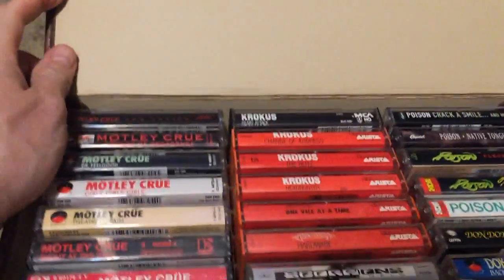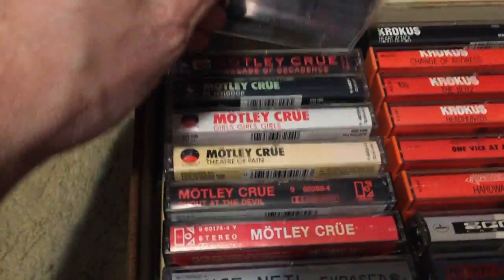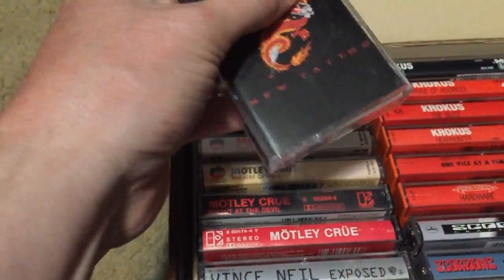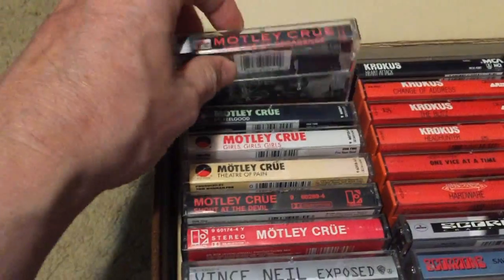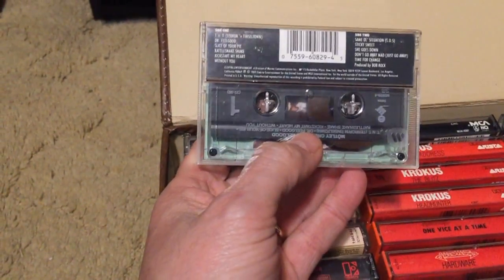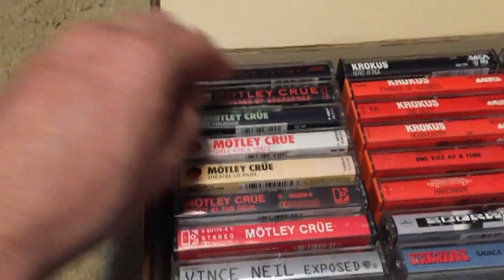Moving to tape case number two — more hard rock, starting with Mötley Crüe. New Tattoo I just picked up at my local record store for two-fifty; it's an underrated Mötley Crüe album. Decade of Decadence has 'Primal Scream' on it — awesome song. Dr. Feelgood: a lot of people knock it but the production and songs sound amazing. Tommy's drum work is phenomenal. I think it's one of the Crüe's best albums.